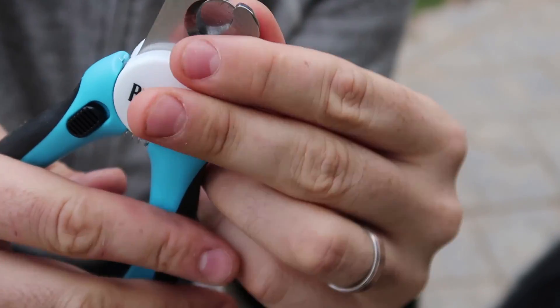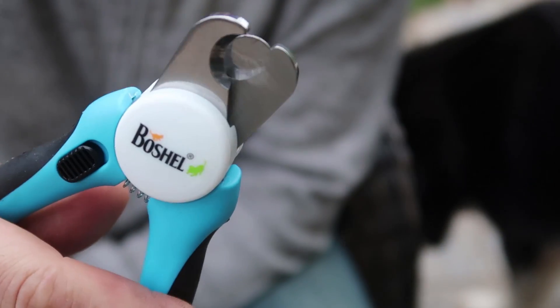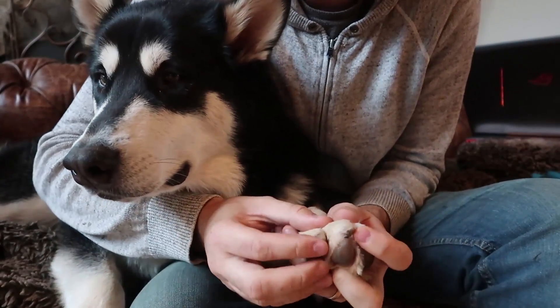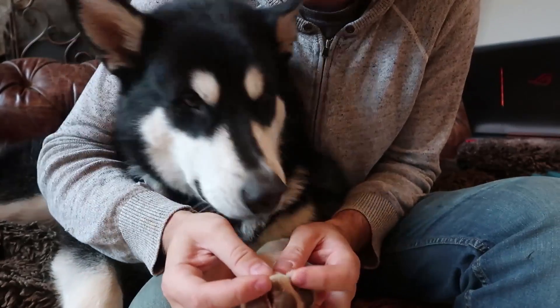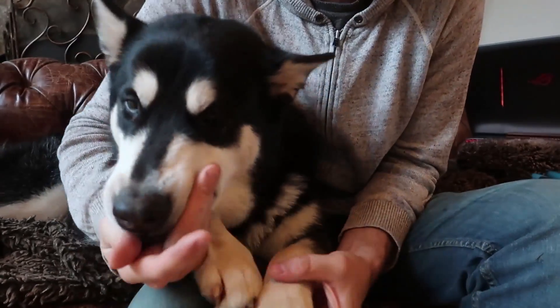Alright, let's start to clip Gus's nails. They are pretty long now, let's see if it works. All his nails are actually really nice and not sharp, because they dig and run outside on asphalt sometimes — they get sharpened up.